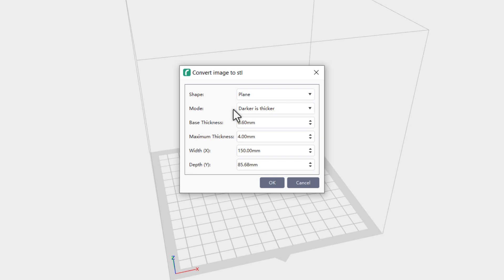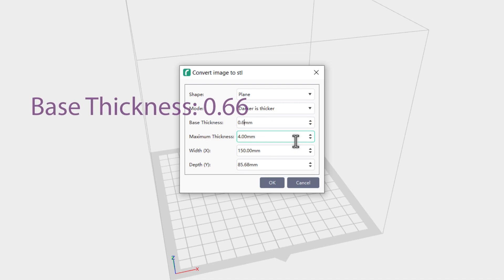Here are the really important steps. We need to change the base thickness — the absolute thinnest this card is going to be — and the thickest it's going to be. 0.6 is very close; I have tended to go with two-thirds of a millimeter, so 0.66 millimeters, just to make it a little bit more robust. You don't want your business card to crack too easily if someone tries to bend it slightly.